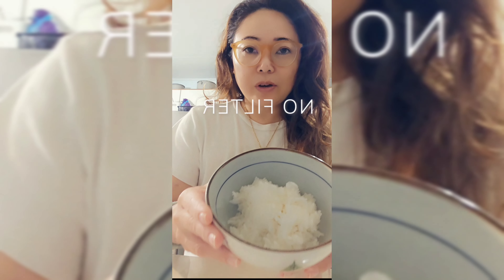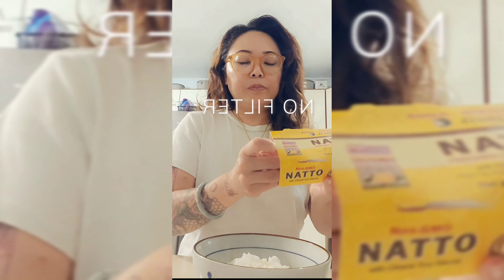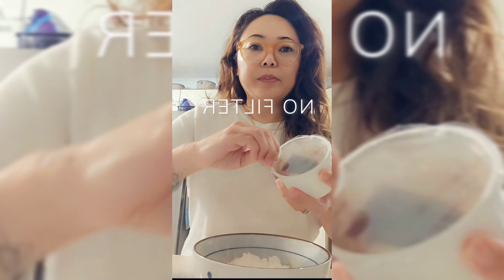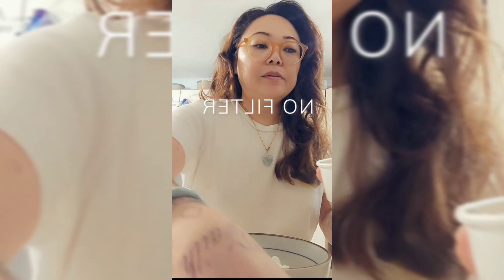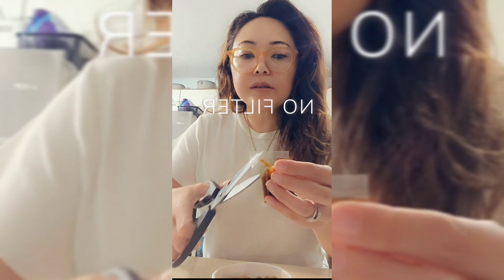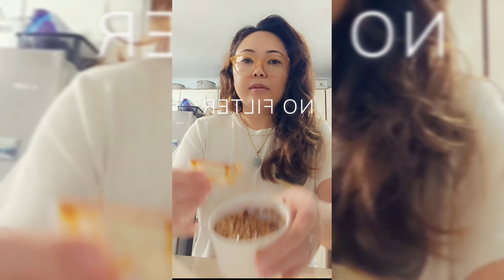First I have a bowl of hot rice, then get the natto. Open up the package, take out the sauce pack — look at that gluiness. Add in the sauce pack.